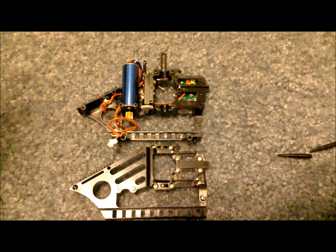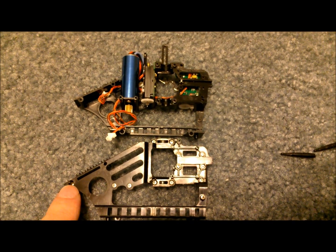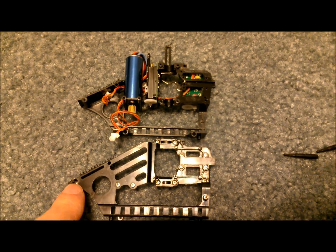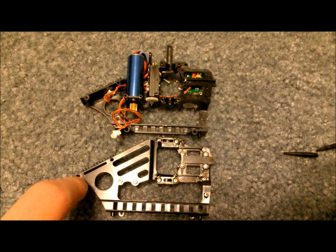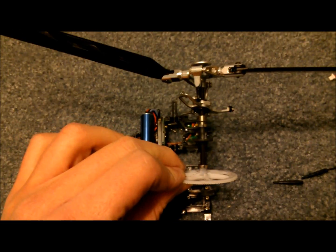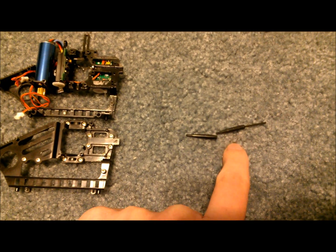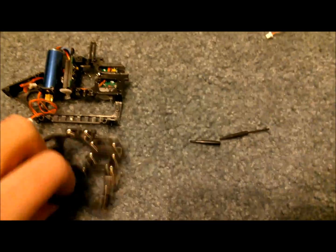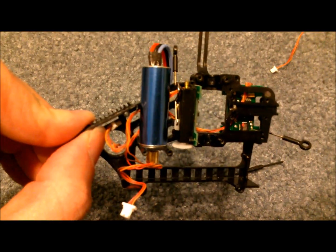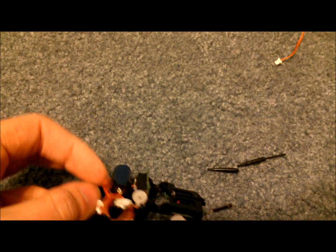The frame is now split — I just undid all the screws. There is one screw in here that you might miss because it's really not that visible, so make sure you get it, otherwise your frame will not split apart. Once it splits, your entire head assembly will just fall right out, and your tail assembly you can pull right out as well. You also need to remove your canopy mounting rods, and then you'll have easy access to unscrew the motor and remove it.